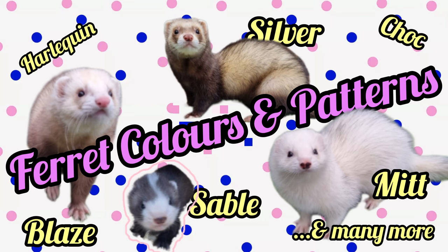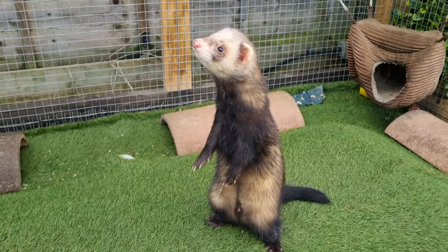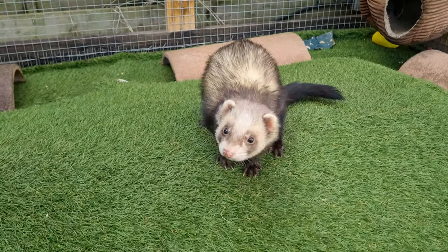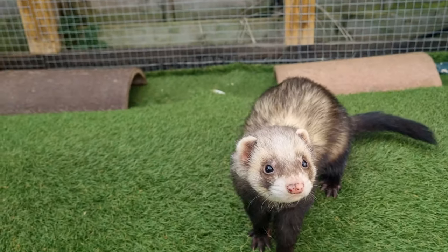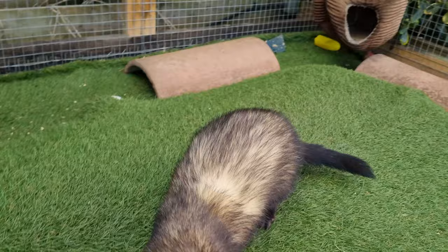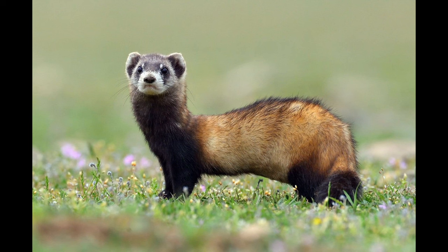Hello again. In this video we're going to run through the different ferret colours and patterns and how they arise. Let's start with the classic sable ferret. This is considered the default or original colour from which all other colours are derived. It's the colour of the wild species from which the ferret is believed to be domesticated — the European Polecat and the Steppe Polecat.